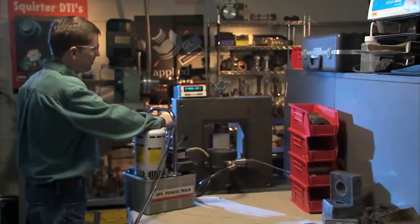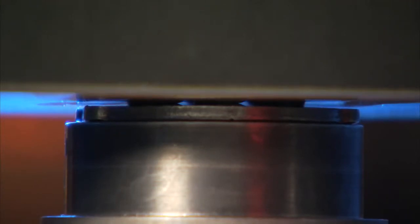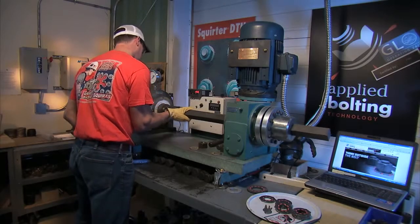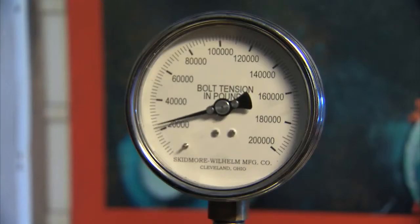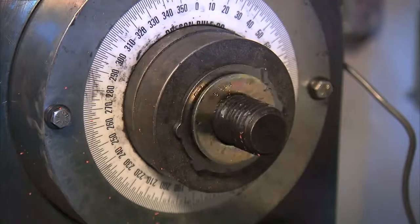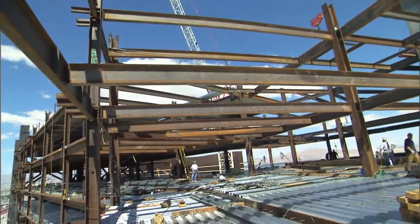We at Applied Bolting have a great quality control laboratory. We're the only ISO 17025 certified lab run by DTI manufacturers. We put the squirter DTI into a bolt assembly and test it in our Skidmore Wilhelm — it's an HT4000, the biggest one in the world in our lab. We know when it leaves our lab that it's going to meet all the standards put forth by AASHTO, by RCSC, by ASTM F959. It's going to work.